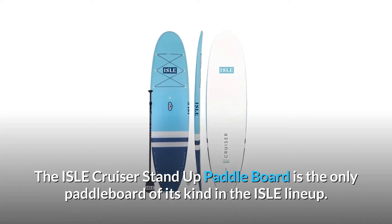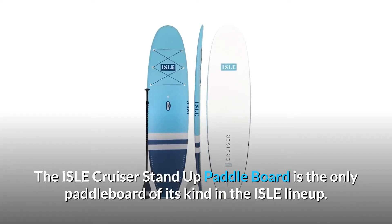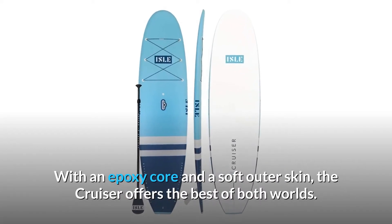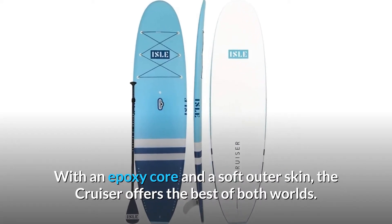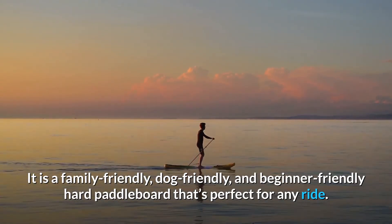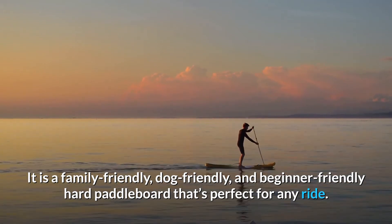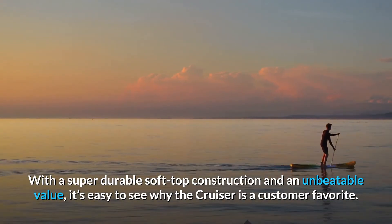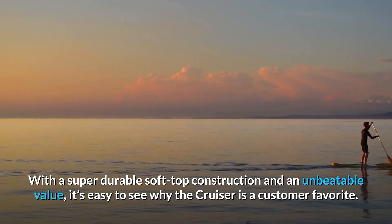The Isle Cruiser Stand-Up Paddleboard is the only paddleboard of its kind in the Isle lineup. With an epoxy core and a soft outer skin, the Cruiser offers the best of both worlds. It is a family-friendly, dog-friendly, and beginner-friendly hard paddleboard that's perfect for any ride. With a super durable soft top construction and an unbeatable value, it's easy to see why the Cruiser is a customer favorite.